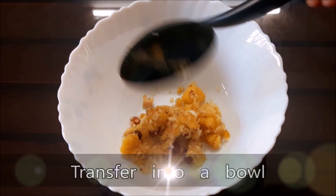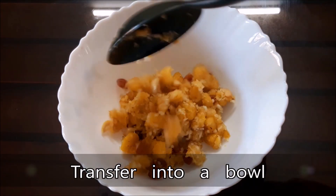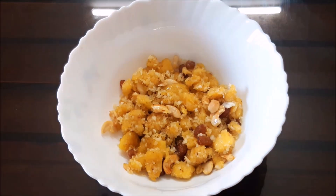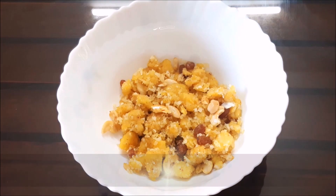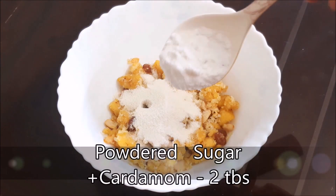Toast the dough and mix it in a bowl. 1 tablespoon of this dough, mix it with 2 tablespoons.